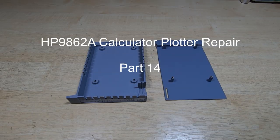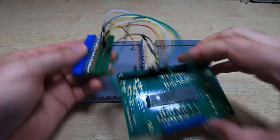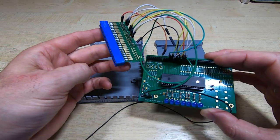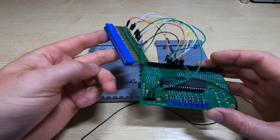In this series of videos I'm attempting to repair and restore an HP 9862A plotter. So far in this series I've got as far as getting the plotter itself working, and I was testing it using a standalone PIC demo board with some simple code to draw a few basic shapes on the plotter, and that all seems to be working.